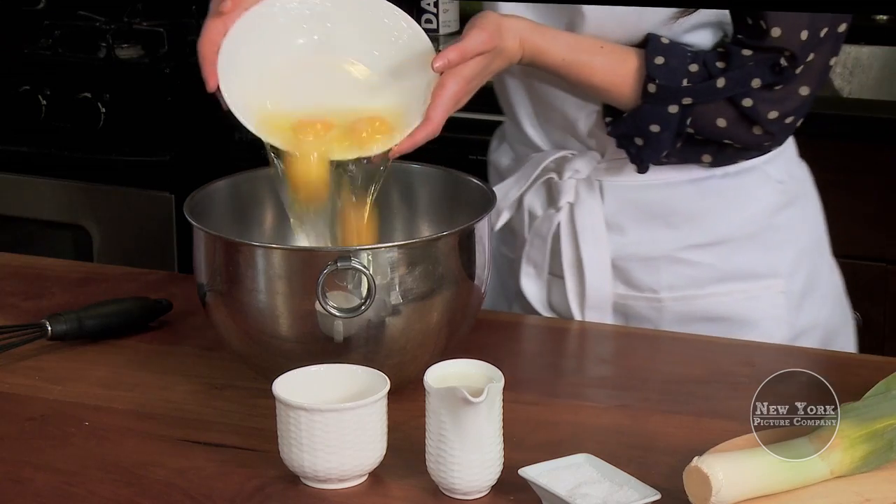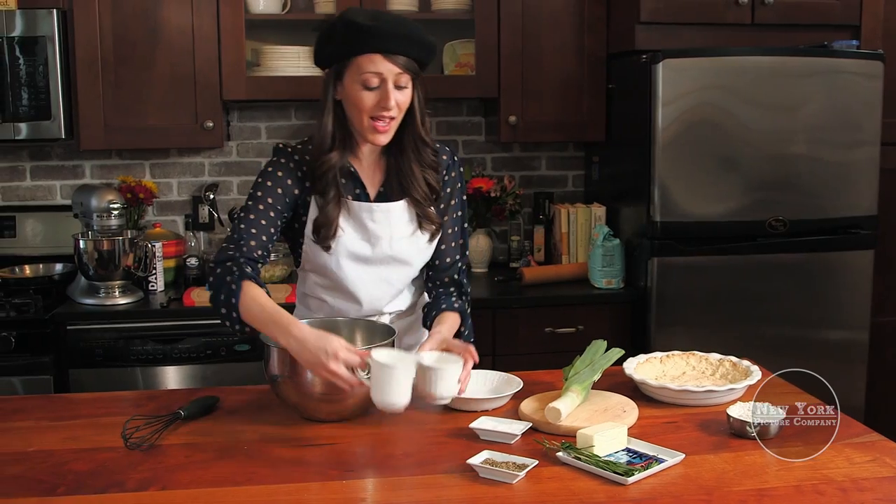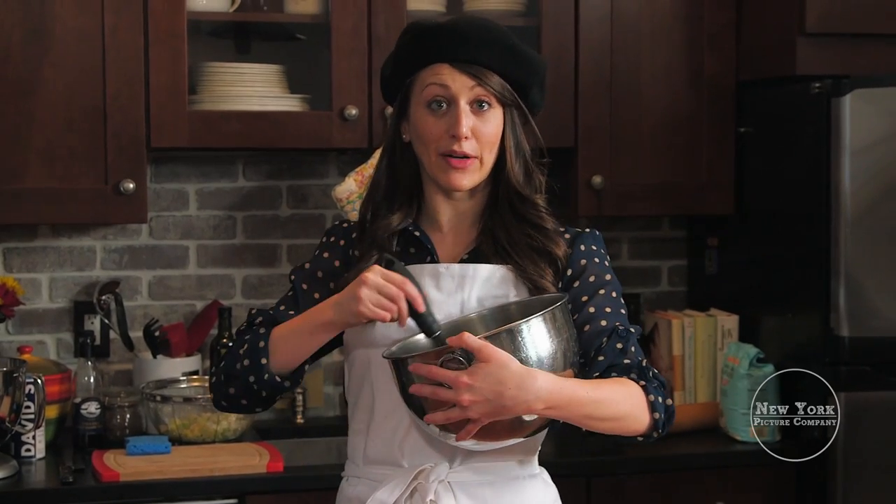We're going to add our oeufs, our milk, just a splash of water, and then a pinch of salt. Whisk it — you're going to whisk it real good.